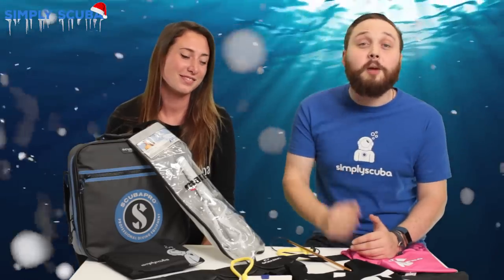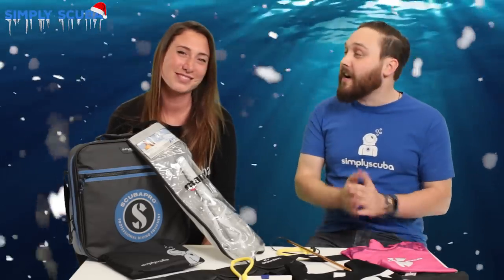Hi guys and welcome to Simply Scuba. Today I'm joined with Sarah from Girls That Scuba. Hi Sarah.